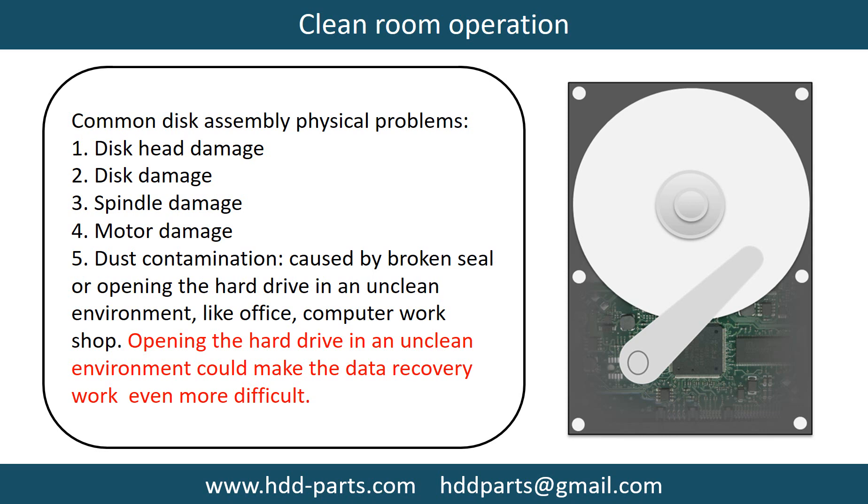Clean room operation. Common disk assembly physical problems include: disc head damage, disc damage, spindle damage, and motor damage.